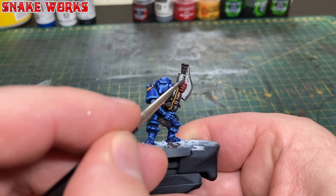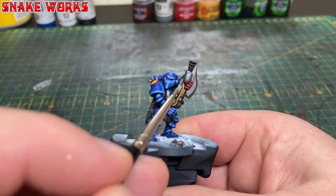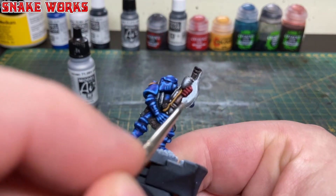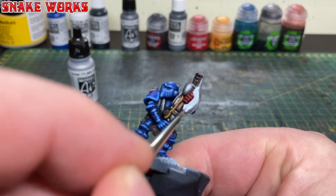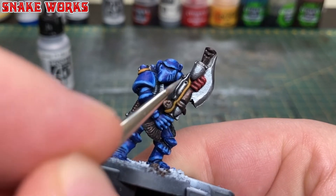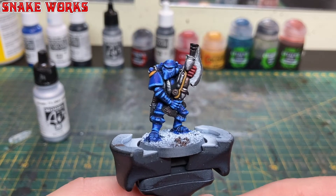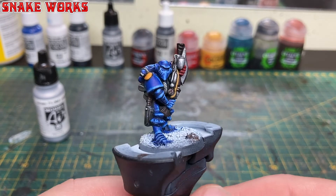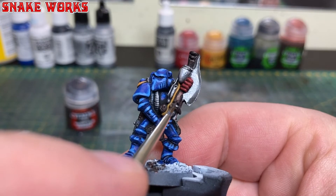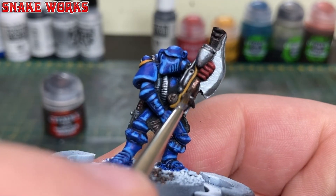It's time to work on the silver areas — we're going to repaint them with Vallejo Model Air Gun Metal, making sure to leave the washed darker areas in the recesses. We then highlight the silver with Vallejo Model Air Chrome, in much the same way as we did with the blue — each highlight smaller than the last. After a quick once-over to make sure nothing is missed, we move on to the coppery bronzy colour, rebasing with Warplock Bronze and avoiding the wash in the recesses.